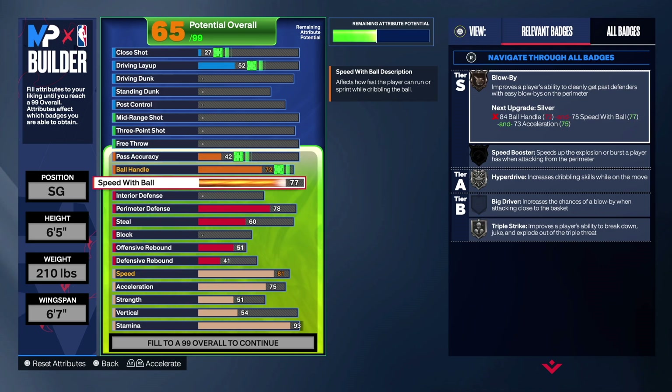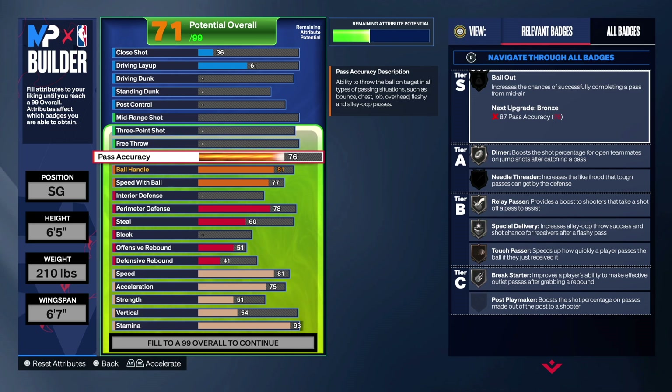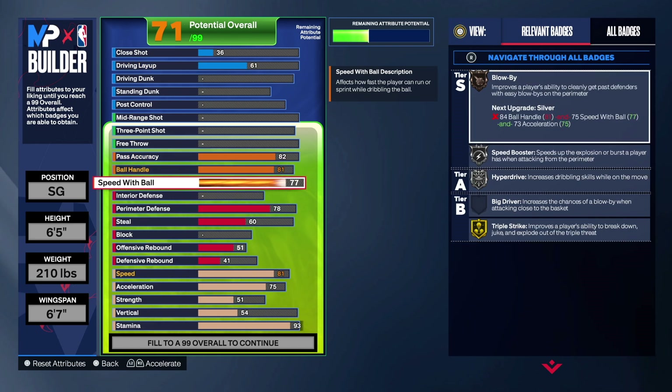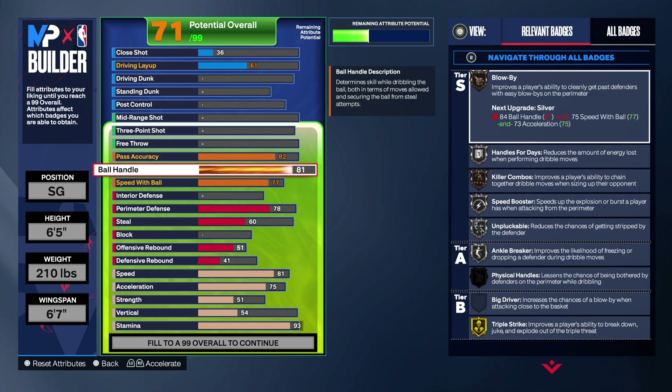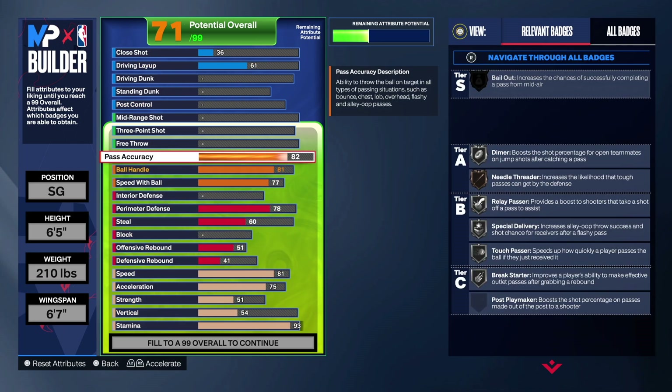For speed with ball we're going 77 so we can get triple threat on gold. Ball handling we're going 81, and then pass accuracy we're going 82. Now we can be a secondary ball handler — 82 pass accuracy is absolutely amazing, ball handling great at 81, and 77 for triple threat gets us hyperdrive, speed booster, or blow-by. Handles for Days is getting silver — that's why I went 93 on the stamina.